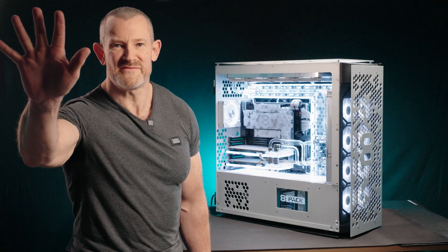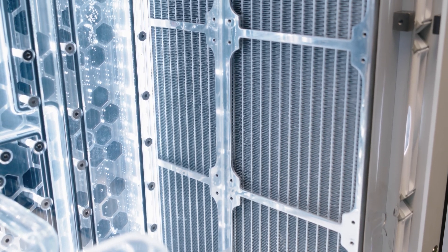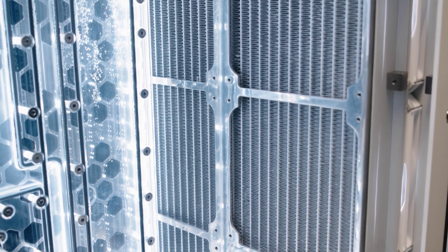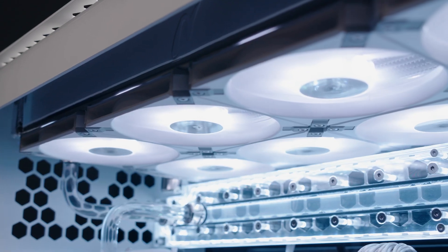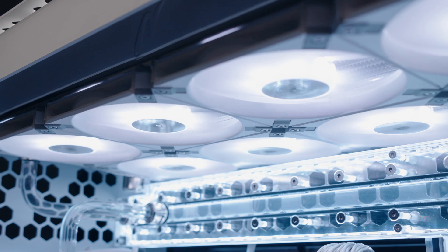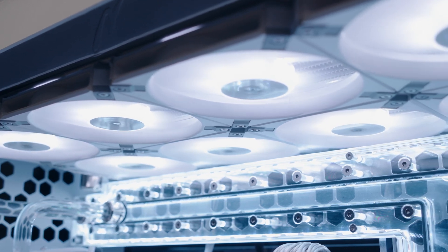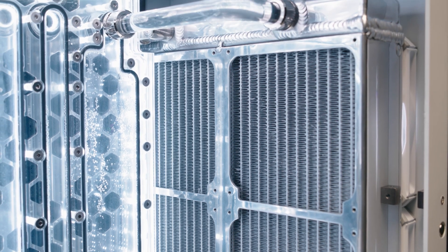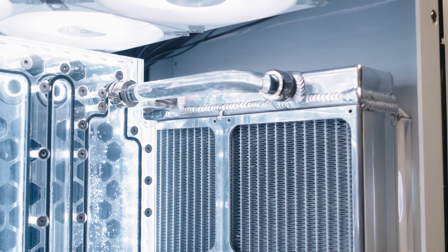Point five: we have these crazy 960mm radiators. Both of them are 55mm deep and can each accept eight 120mm fans, offering absolutely crazy cooling capacity. These radiators have been designed completely in conjunction with me, just for this particular system, and are made by Nexilus 8-Pack.